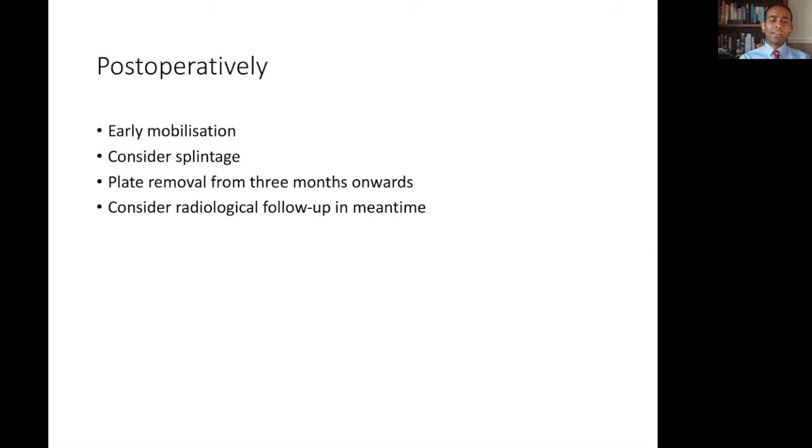Postoperatively, early mobilisation is key. The use of a spanning plate will allow early hand, forearm and elbow mobilisation. You may consider splintage alongside your plating, especially in areas where there is a significant bony defect and therefore a long working length of the plate. The longer you wish to keep your plate in, the more likely it is that eventually it will loosen if the underlying bone does not heal. We normally consider plate removal from around the three month mark. We consider radiological follow-up just to ensure there is no sign of loosening early, especially with overzealous patients that may be doing quite a lot with their arm despite the fact that the plate is still in situ.